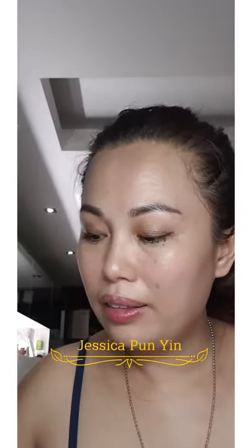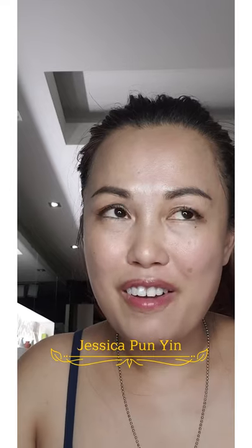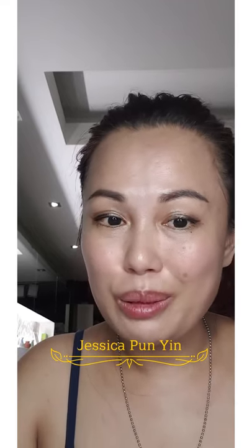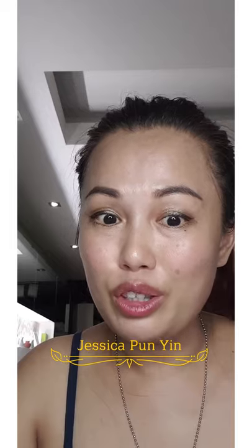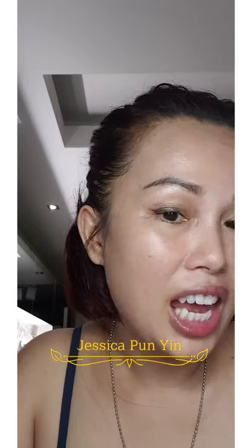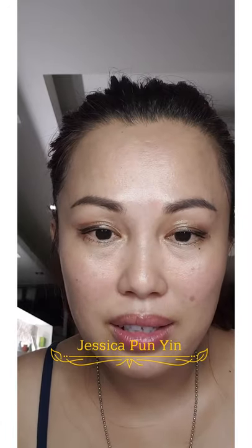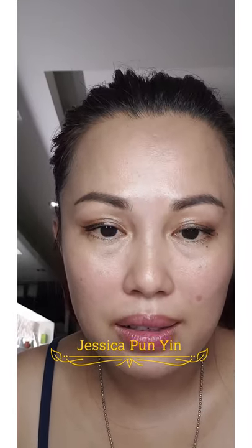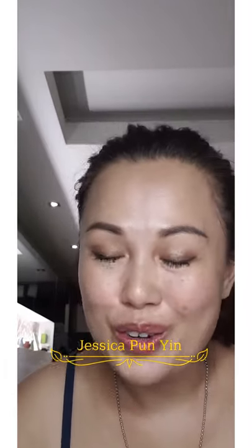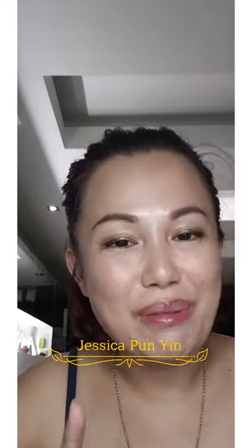You know fine dust? It actually blocks our pores, and this product will actually help to protect against that. Make sure after using all these cosmetic products to have a proper cleansing — using foam alone is not enough. That's it from me, Jessica Punyin. Don't forget to like and subscribe to my page. See you in the next video, bye bye!